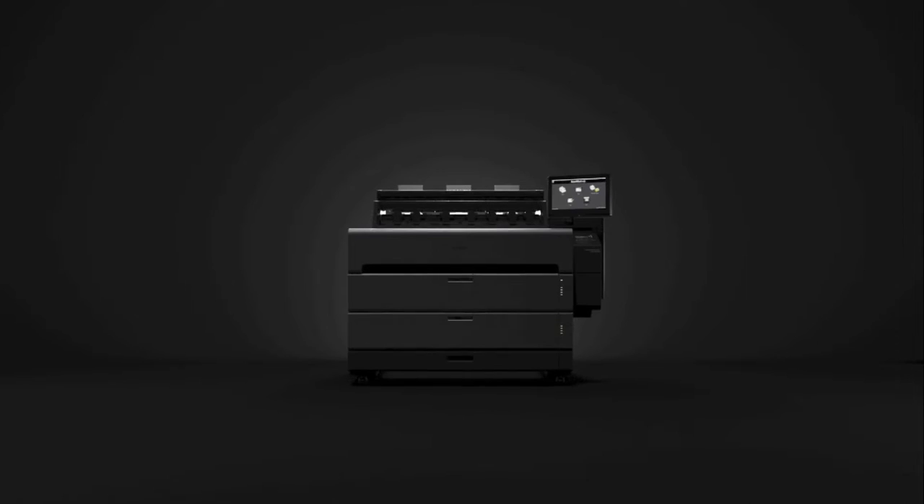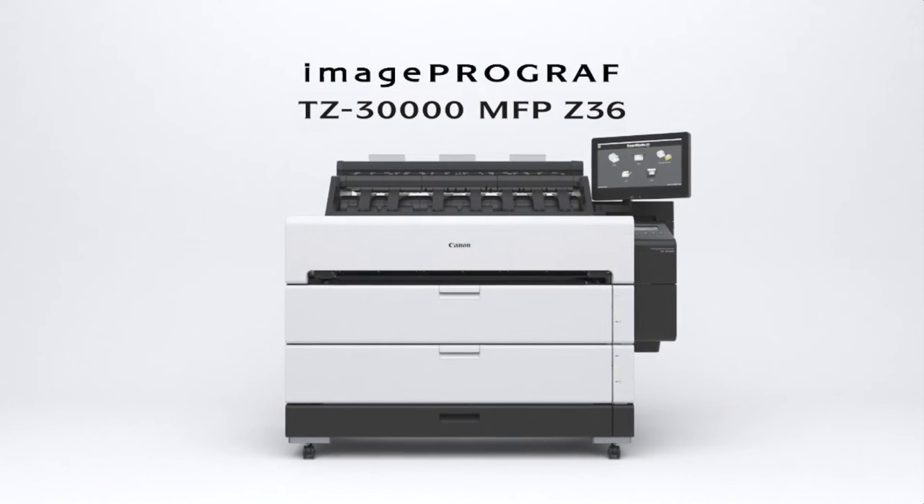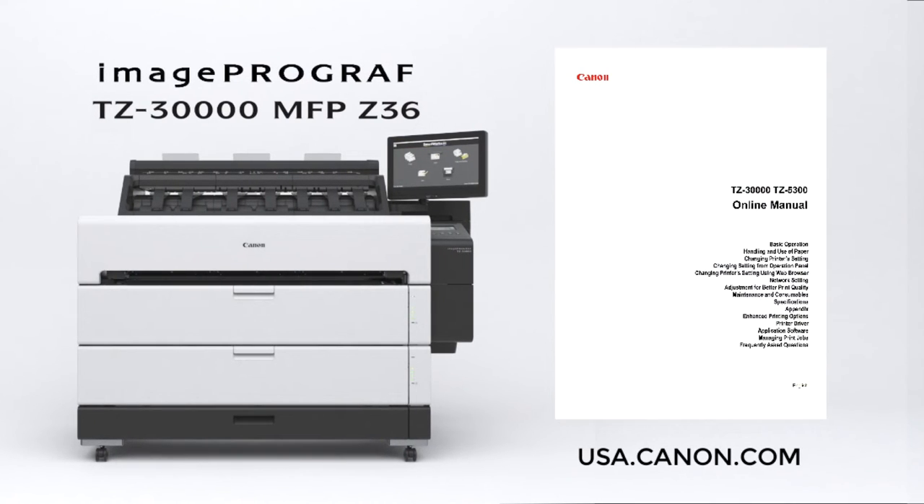Welcome. In this short video, we will show you how to attach the catch basket to your Canon ImageProGraph TZ-Series printer. Before you proceed, it's advisable that you download the online manual to your printer from the Canon website.